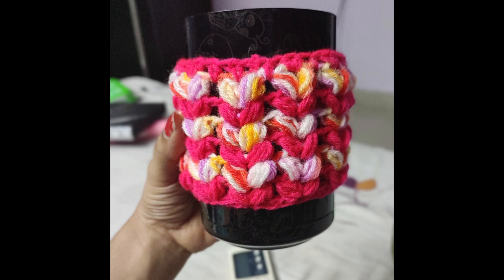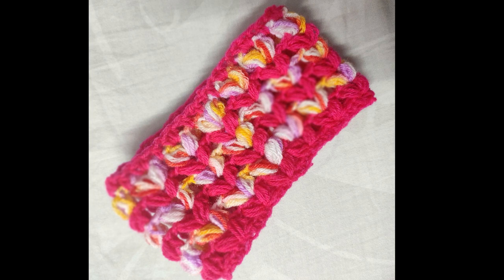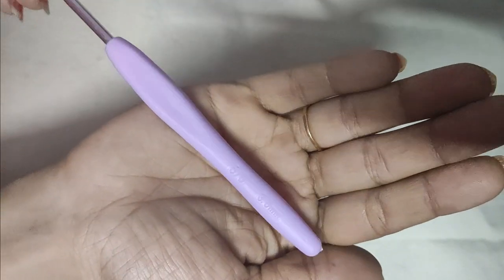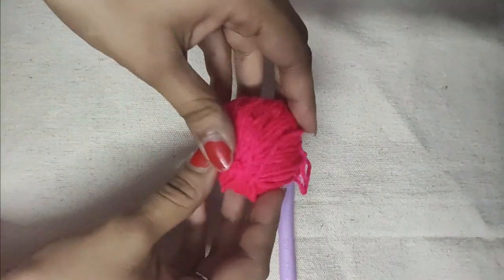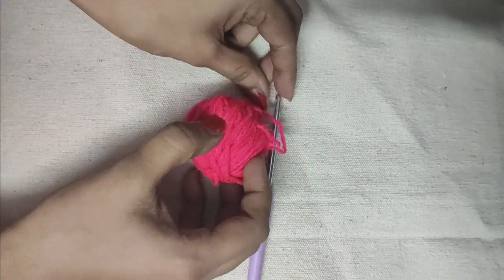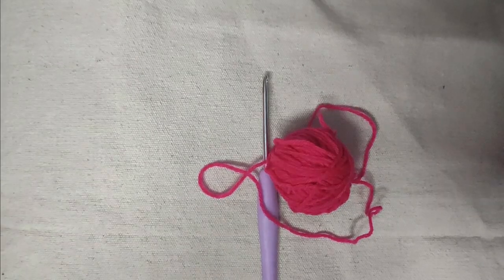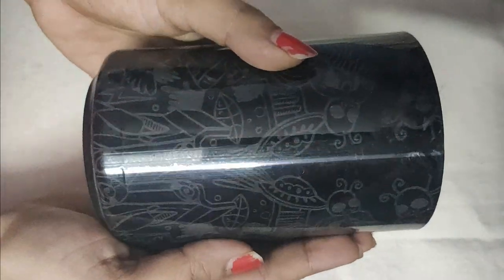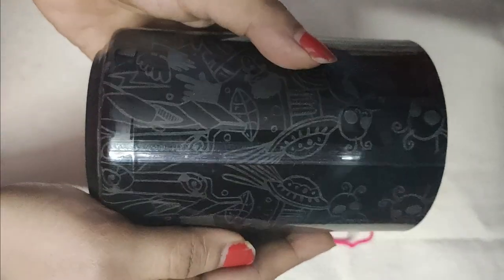Today I will show you how easily I make this crochet coffee mug cozy. In this tutorial I will show you how to do the crochet puff V-stitch. For this project I am using a hook of size 3 millimeter and an acrylic yarn of the same size. I am using this coffee mug as a reference.